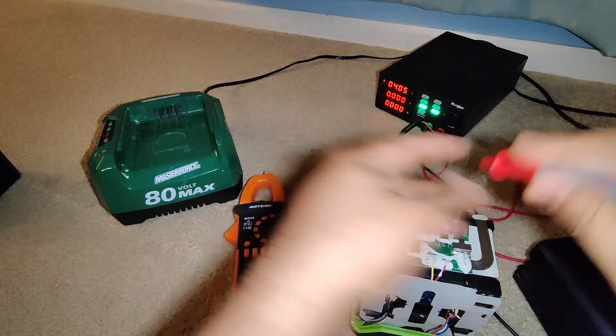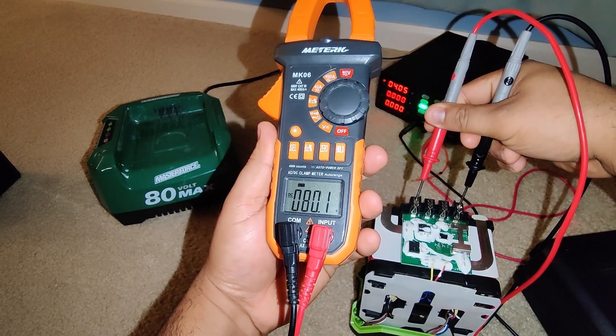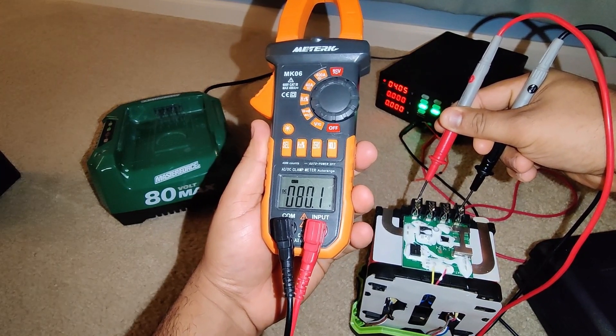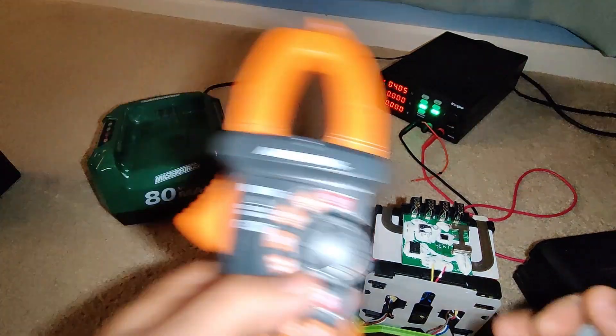So it is indeed fully charged. It shows 80.1 — sometimes it shows 80.2 — but this is how it should show. It's technically fully charged, but I manually charged this battery one cell at a time, so it's fully charged.